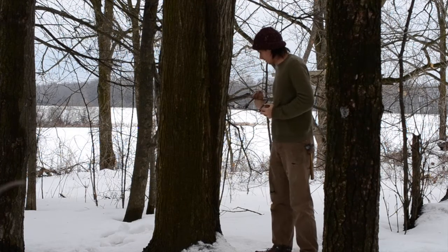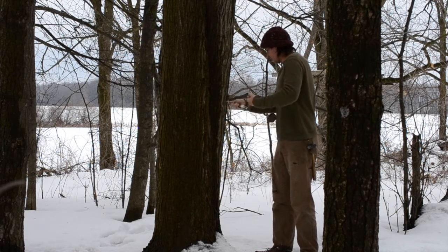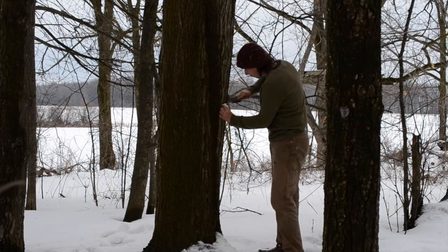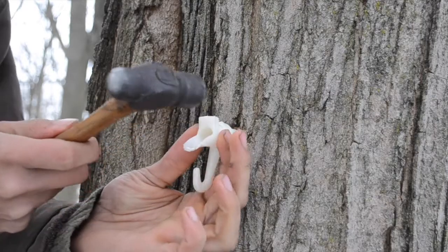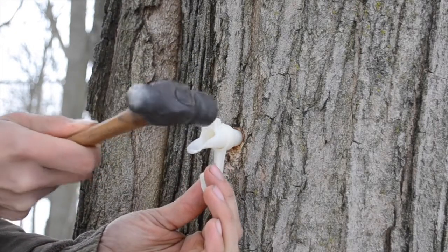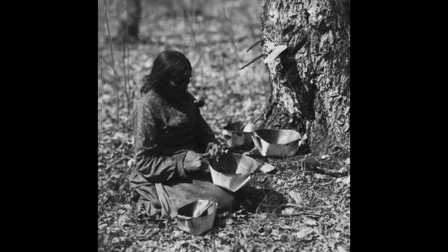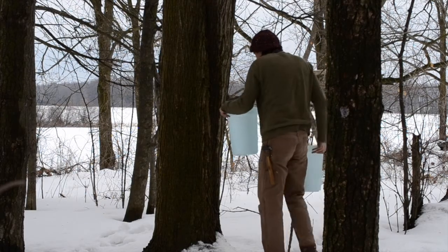You can judge the depth of the hole by measuring the spile against the drill bit and making a little mark in pencil. Once we've got the hole drilled, we can pound in the spile. I'm using modern plastic ones here just for convenience. Traditional spiles were made by taking a branch and boring out the spongy pith down the center, then shaping it like a spike. Others were simple wooden troughs inserted into the cuts. With the spile installed, we hang up the bucket and then we're good to go.